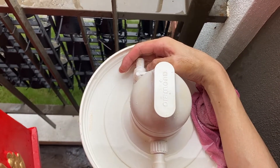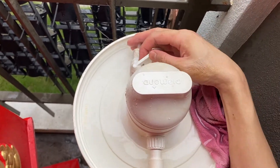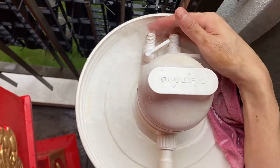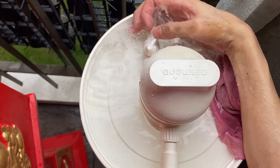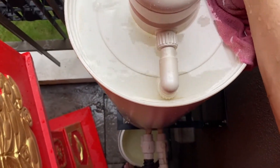Whether it's in the filtering position or the backwash position, now it's in the filtering position and all the gas is fully removed. How do I know? When I attach a hose or look at the flow of water — if the water comes out smoothly, then all the gas is fully removed.